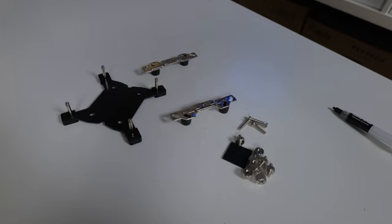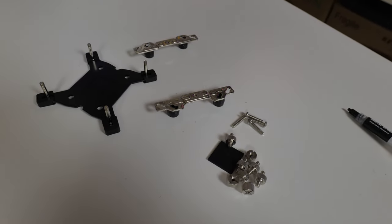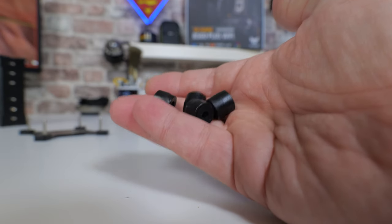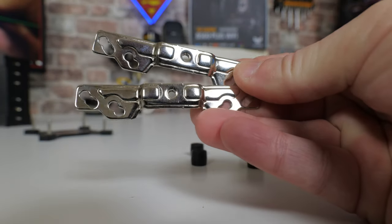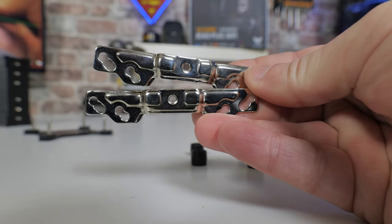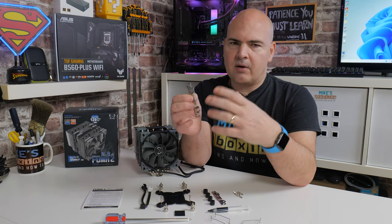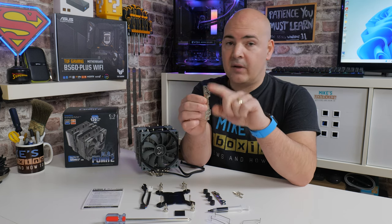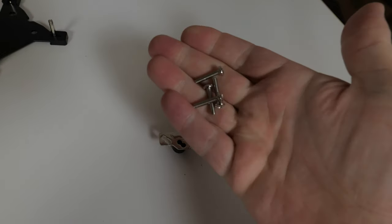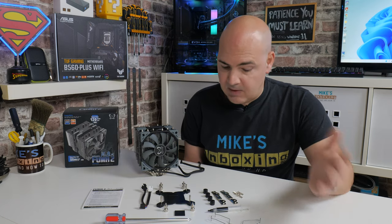On the AMD side, installation is considerably easier and very Noctua-esque. There are four standoffs which go on top of the standard AM4 backplate, and two brackets that attach in the normal way — used for both Intel and AM4, with the inner holes for AM4 and the outer ones for Intel. Do check your motherboard dimensions though, as the wider Intel bracket width may slightly impede on some AMD motherboards with a lot of VRM activity around the socket area.